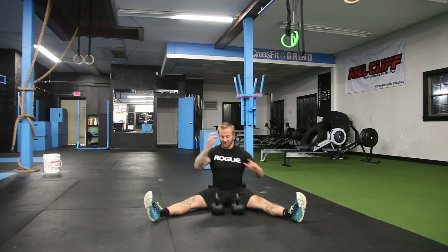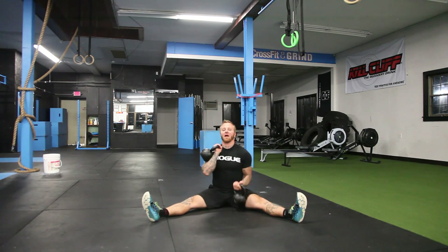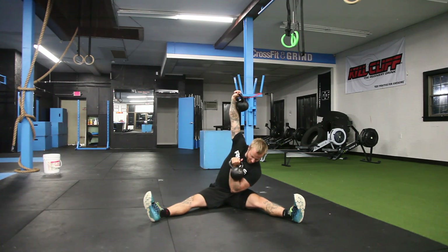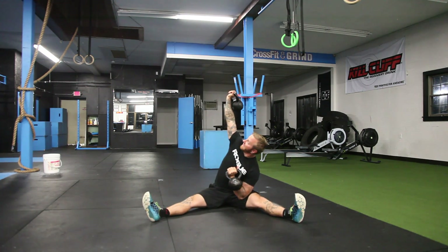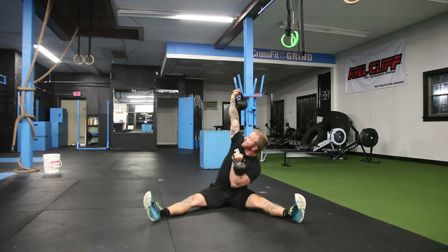Fire your quads tight. Just get everything super, super tight. We're going to bring the kettlebells up into that rack position. Then we're going to press back. We're also going to rotate up. We want to make sure that we're not putting the kettlebell down — like your elbow down on your thigh.